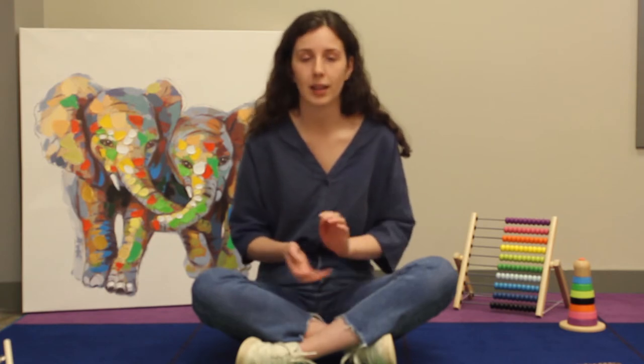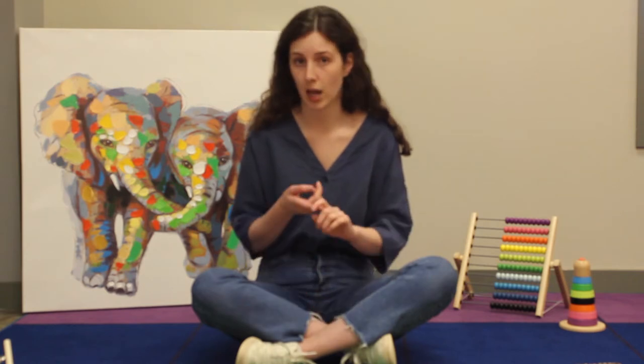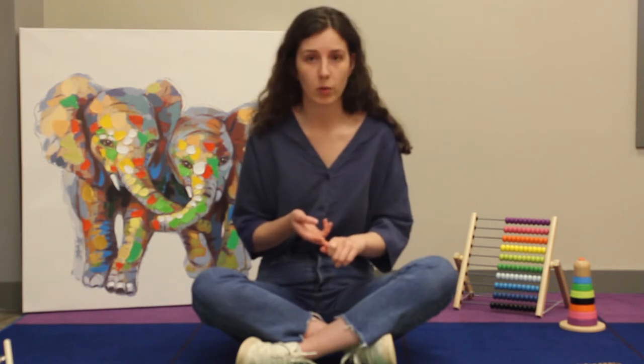We're going to start with our toddler activity — the kitchen band. This is a super easy classic activity that toddlers love, and chances are you probably did this when you were a child as well. All you need for this activity is anything from your kitchen that is a) not going to break and b) isn't sharp.